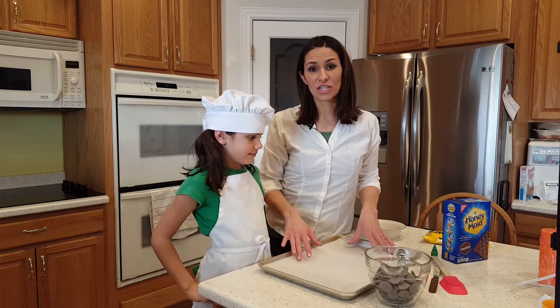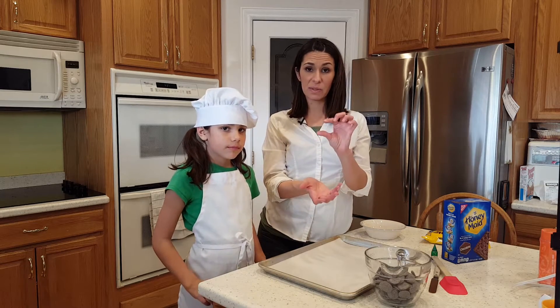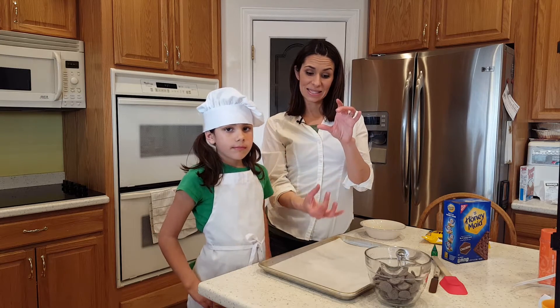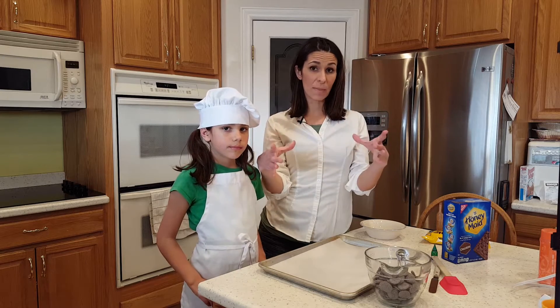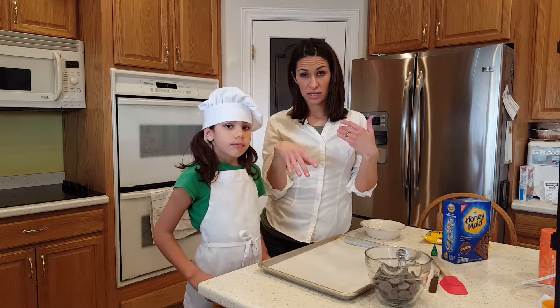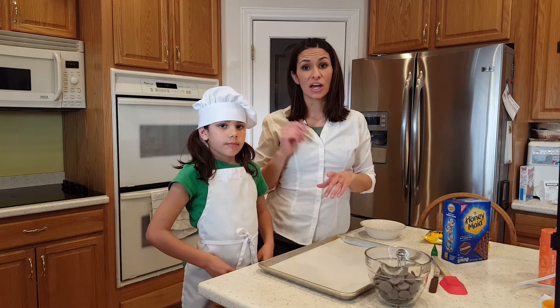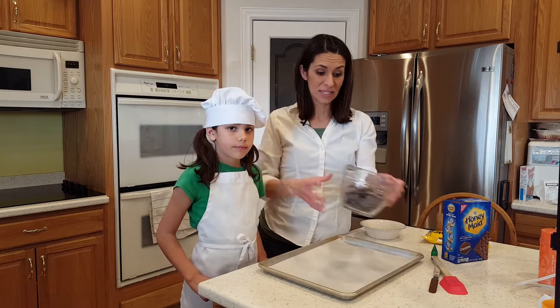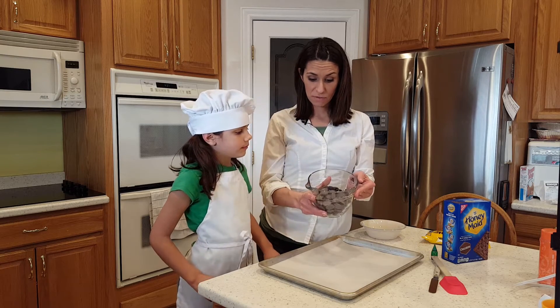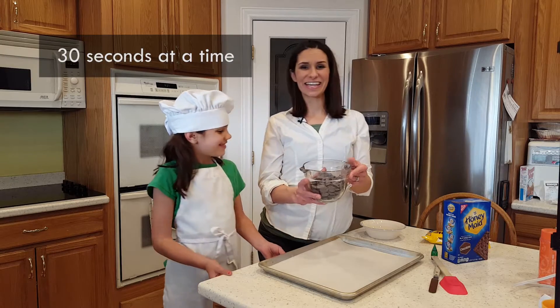We're just gonna melt these. You can melt these over the stove over a double boiler — that means you have a pot with some water in it, just a little bit, and you let it boil. The steam comes up and you put a metal bowl or a glass bowl on top, and it will melt your chocolate. You've got to be careful not to burn your hands and not to cook the chocolate too much. But today we're just gonna put these in the microwave for 30 seconds at a time.